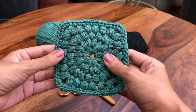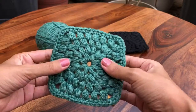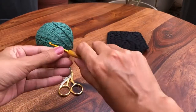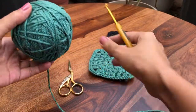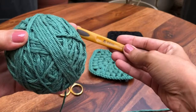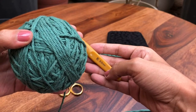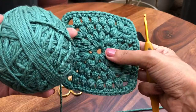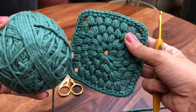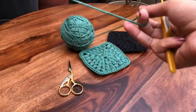A lot of times what happens is that you keep a mug on a coaster and it seeps through, but this is better and more sturdy. So let's get started. I'm using a 3.5 mm hook and a DK size yarn. This is quite adjustable — you can use a 4 mm or 4.5 mm hook as well, because it doesn't really matter. You'll just have a tighter or looser weave, so don't worry about it.